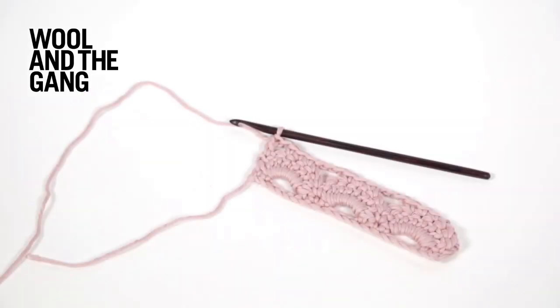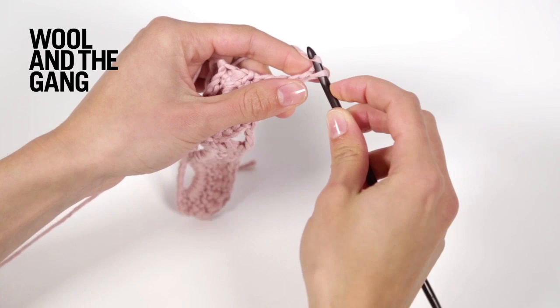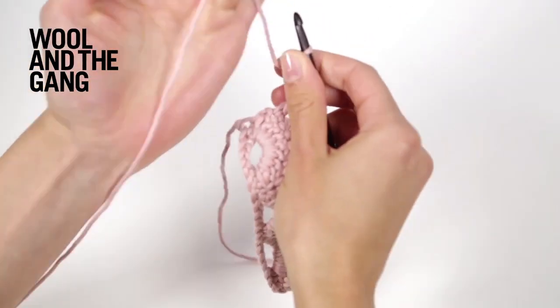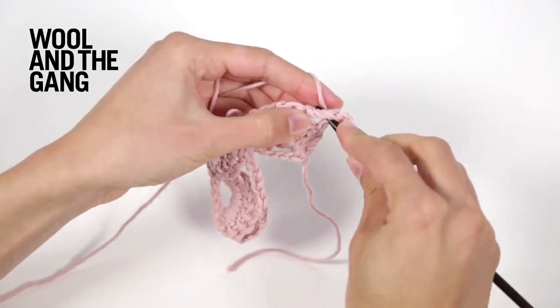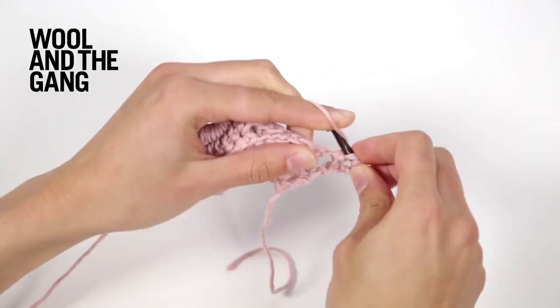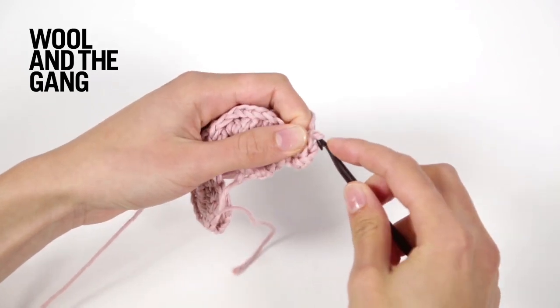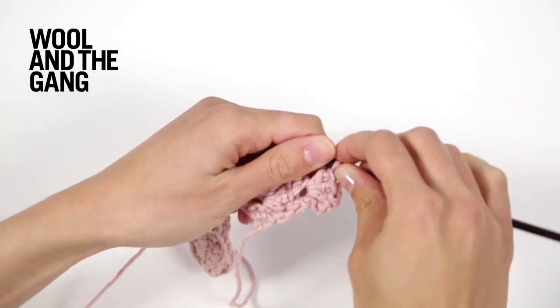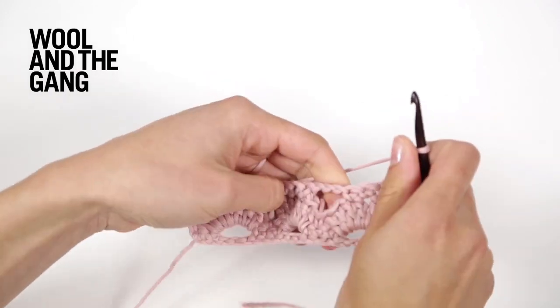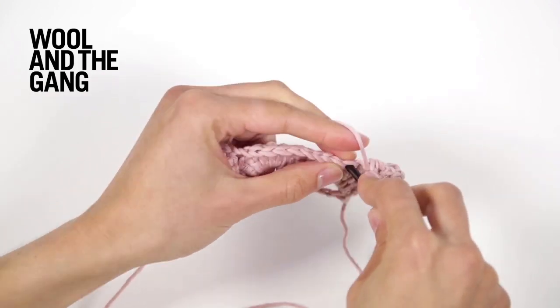Now you're ready to work pattern row three. Begin by making three chain stitches — this is your turning chain. Now you will work three double crochet stitches into the first chain space. Next, skip the next stitch and work one stitch in single crochet: skip this stitch and then single crochet into the next stitch.